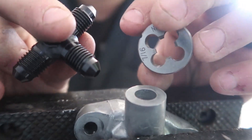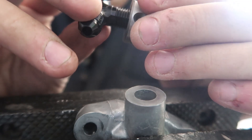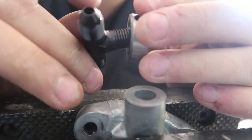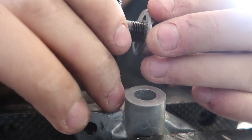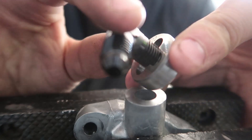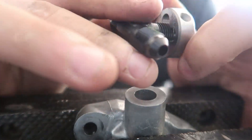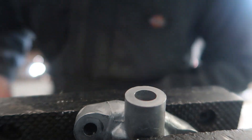Just to double check, I tested it out on this die. An AN4 fitting is a 7/16-20 thread — see how that starts going in. I don't want to force it, but yeah, an AN4 is a 7/16 by 20 thread. So I'm gonna get my 7/16 by 20 tap and tap this hole out.